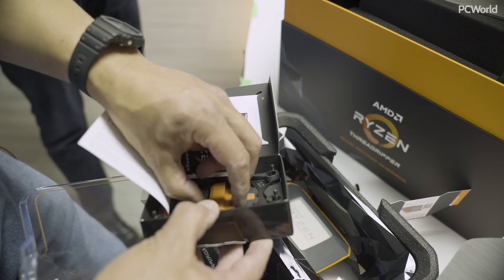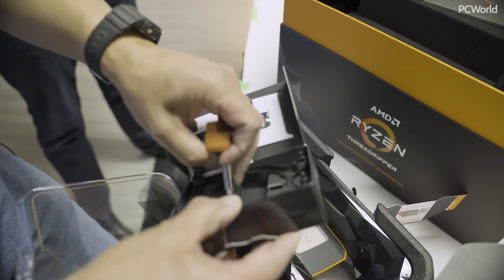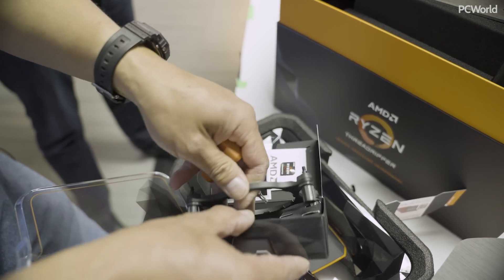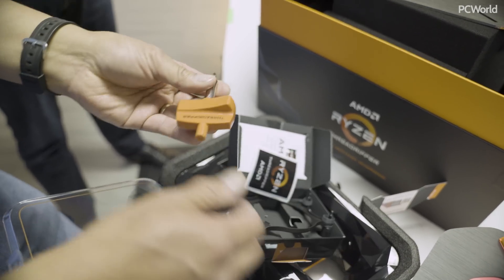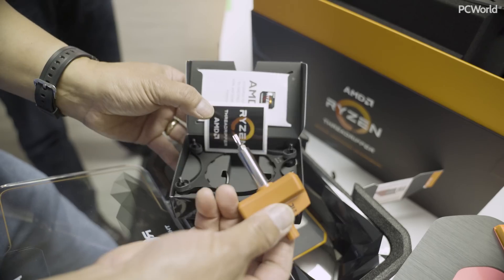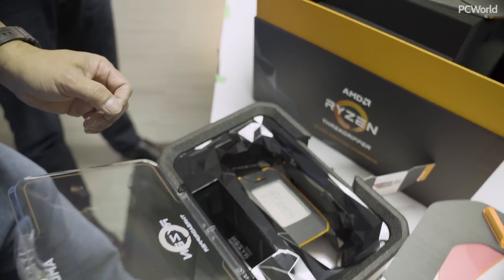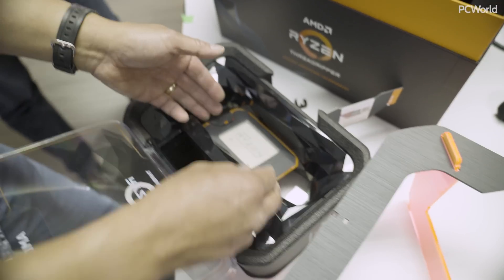And of course we get our torque wrench. Torque wrench. And an adapter for some coolers, I'm guessing. Gordon remembers this torque wrench from last year. It's a little different — it looks like it's a little darker. So, great. It's a torque wrench — we're going to need that. And let's bust out the CPU.